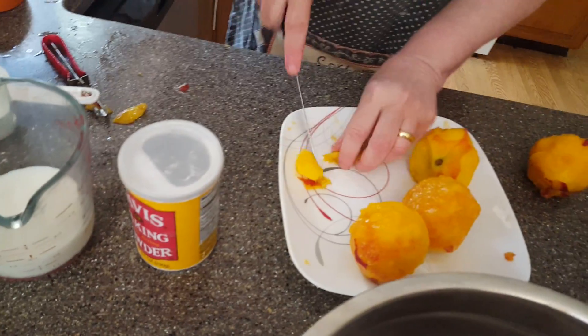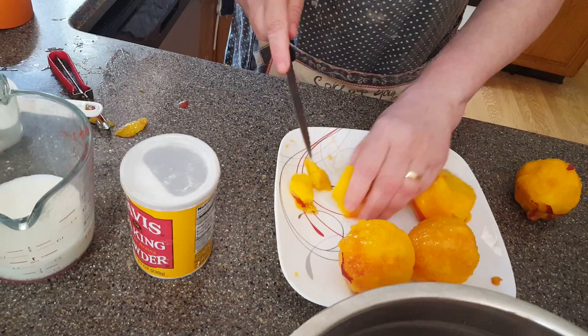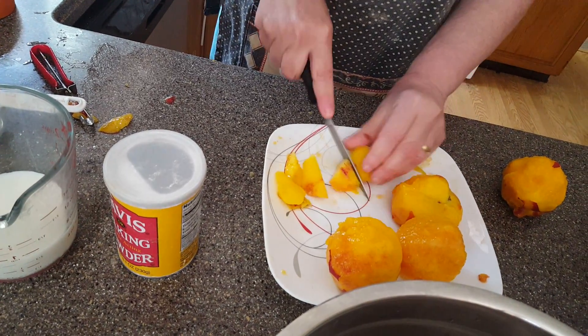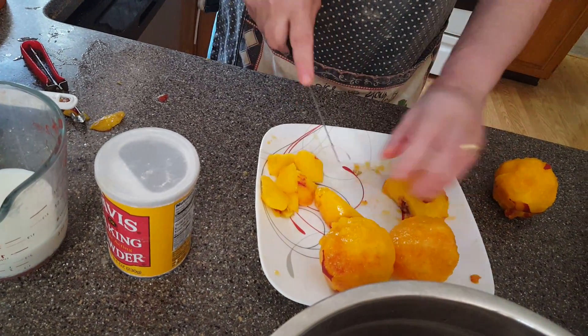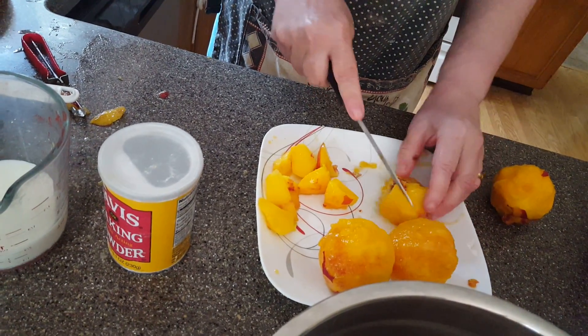Now what we're going to do is slice these peaches up. I want to have enough peaches so we have a great peach cobbler. Cobblers come in many different flavors — you can make blueberry, apple cobbler, any kind of fruit. You can even use nectarines if you want to.